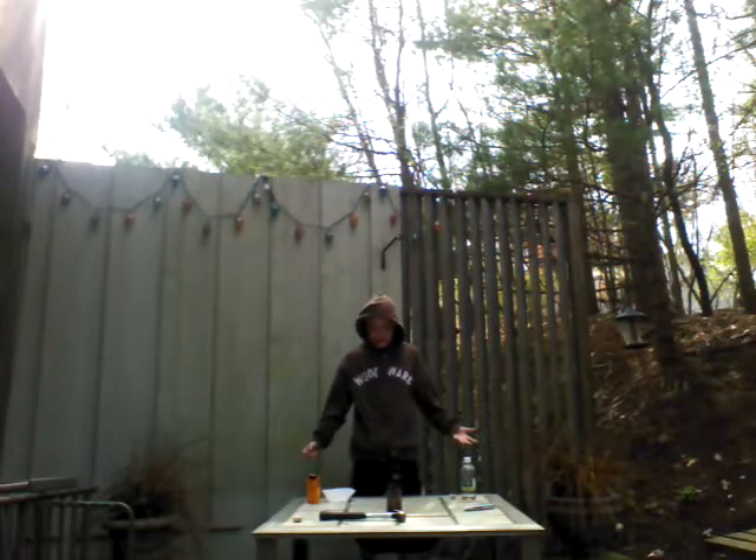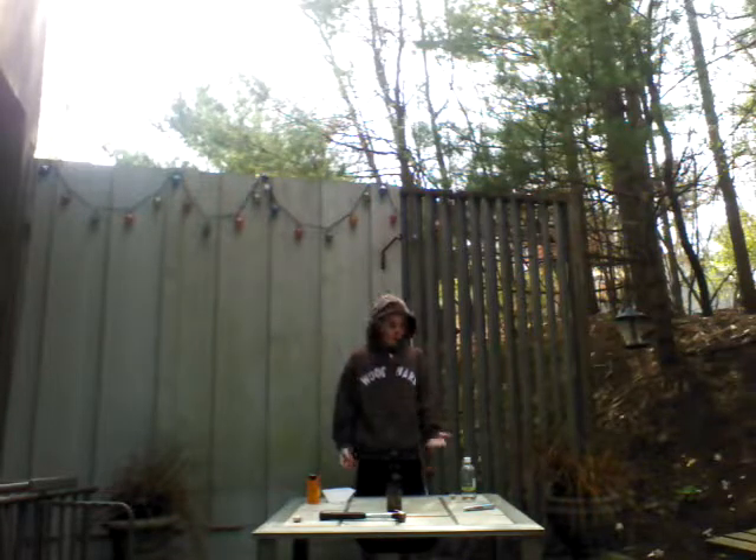Hey guys, and welcome to Science Man's Day. Today, we are going to be making a cork rocket.